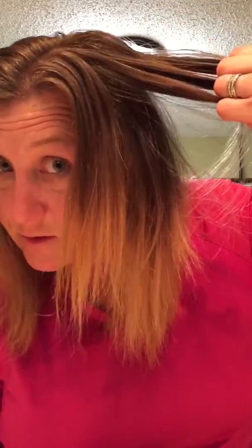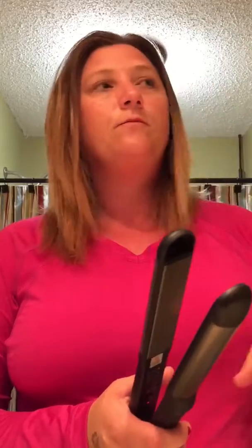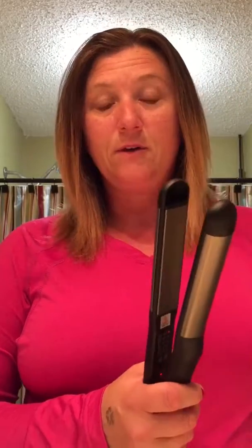I timed it just to see how long it takes to straighten my hair with this straightener. I've got very thick hair — the time it took to straighten it was 25 minutes. If you got thinner hair, it probably wouldn't take that long, but my hair is pretty thick so it takes a lot longer. So that's how it works, and that's how you use it.